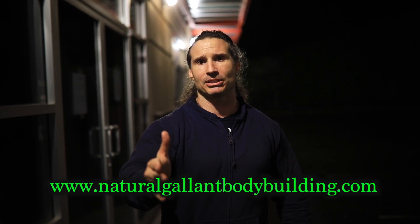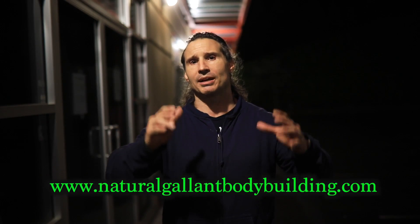Some of you guys are asking me about my music. I make all my own music and you can find it at my website naturalglambodybuilding.com, along with workout programs and all the rest.